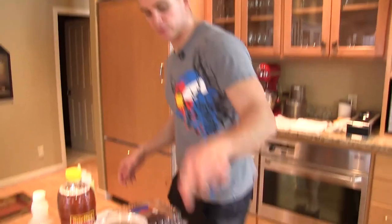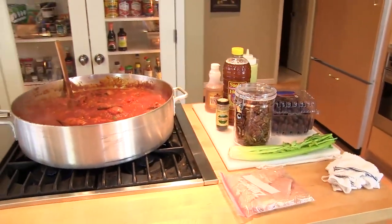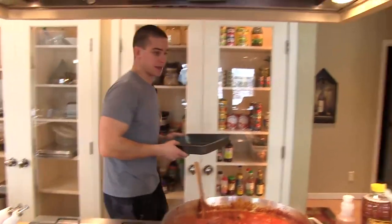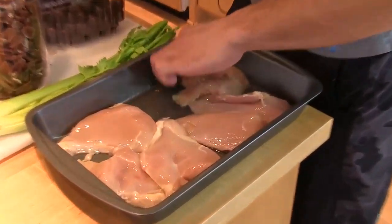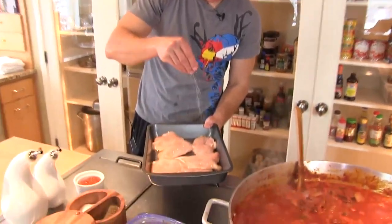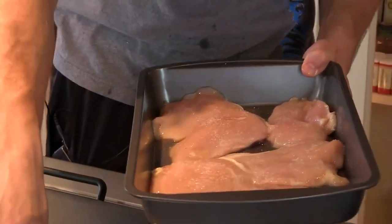I'm going to start with our chicken. I have a non-stick 9 by 13 inch pan right here. Spread it out so it's all one layer. Salt. Pepper.